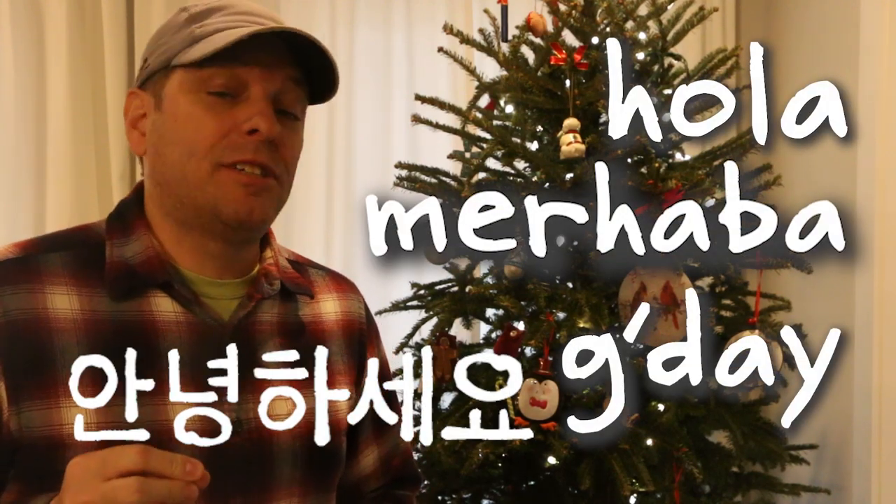Hi, it's Tom from Green Shorts, and today I want to show you how I turn my fresh-cut Christmas tree, which is now dry and crispy, into rocket stove fuel.